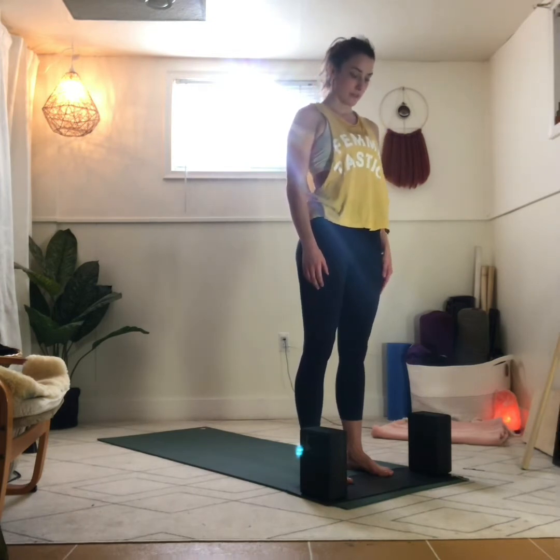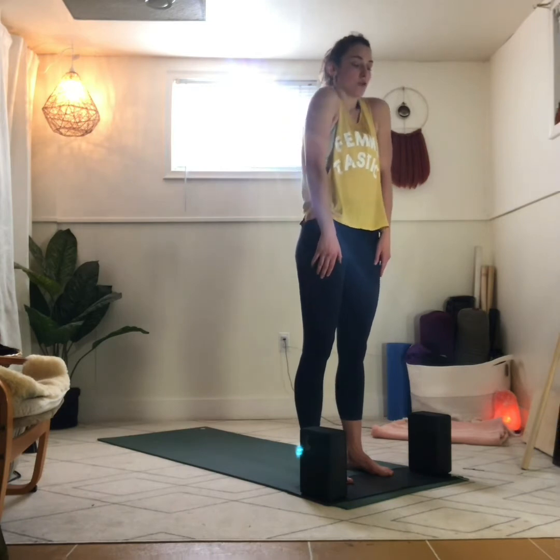Breathe out. Let's do that a couple more times. Inhale, shoulders come up to the ears. Exhale, roll them down and back. Relax the neck, the forehead, the eyes, the shoulders. One more time — inhale, bring the shoulders up. Exhale, pull them down.